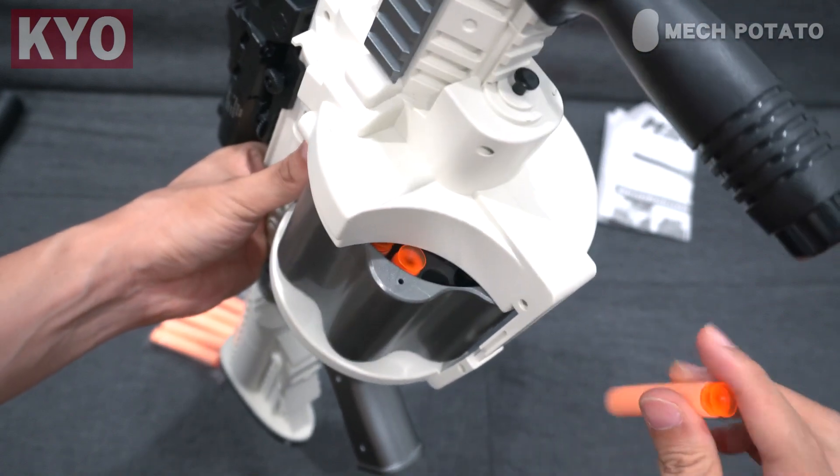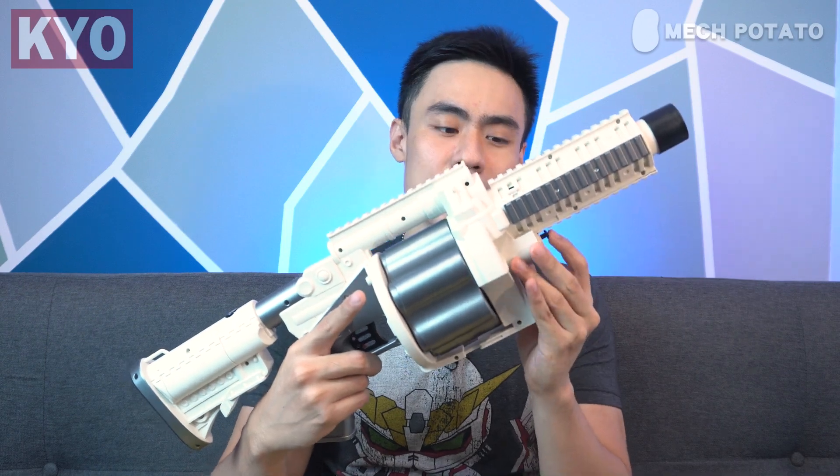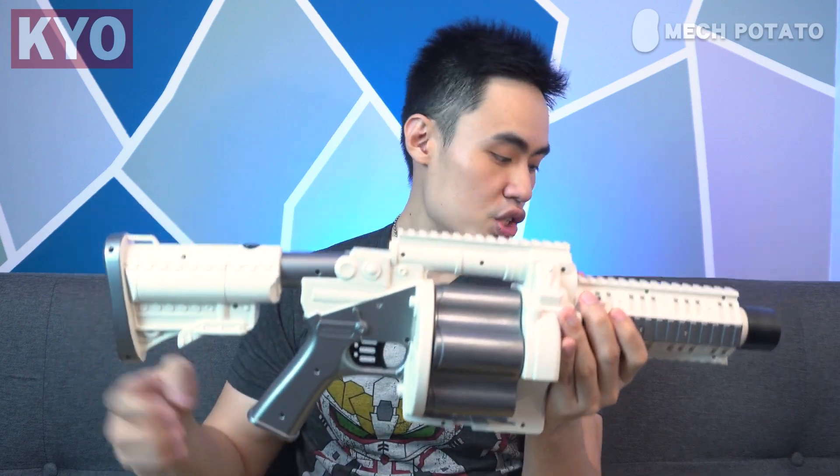There are actually two ways to load the blaster. There is a small cutout at the front of the blaster so that you can front-load it, but to me that's a little hard, so I personally prefer to pop out the cylinder and load it from there. To pop out the cylinder, there is a button located at the front of the cylinder — just press it and pull out the cylinder.